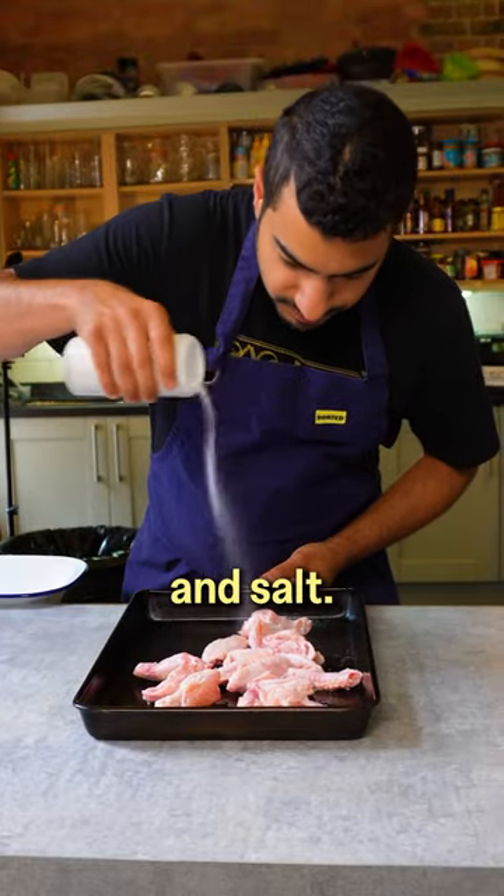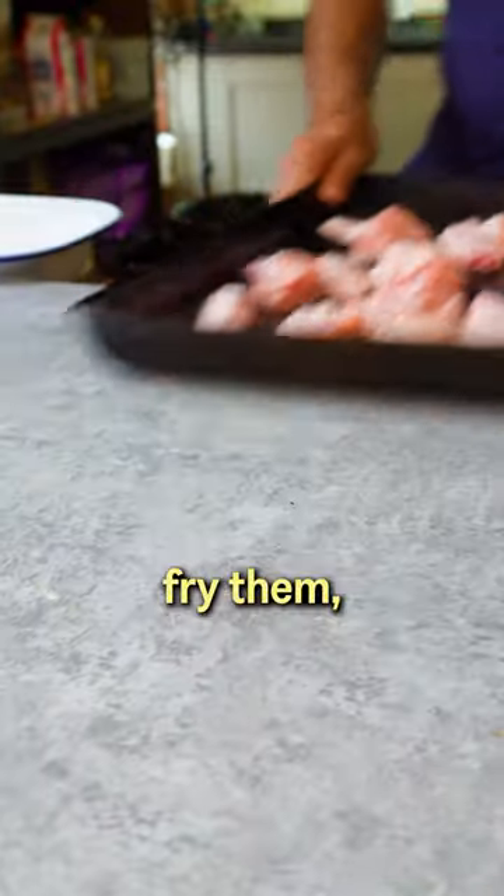Start by tossing the wings with loads of oil and salt. We're roasting them here, but if you have the energy to deep fat fry them, go ahead.